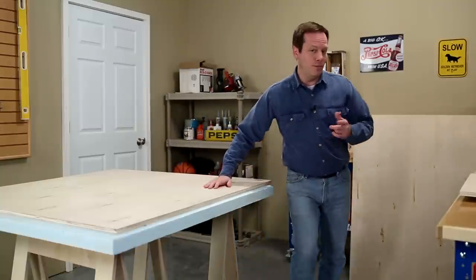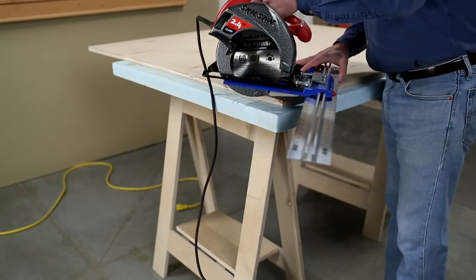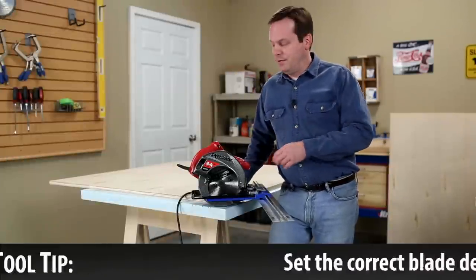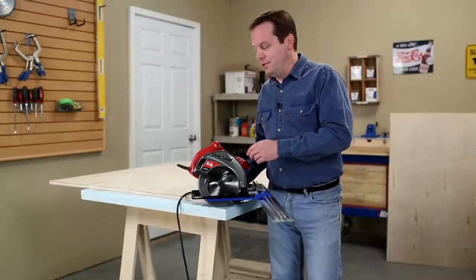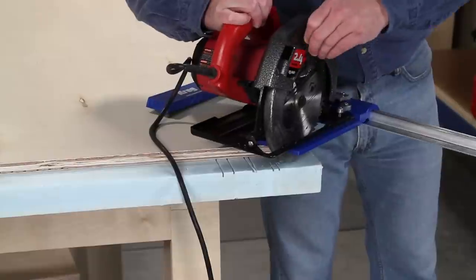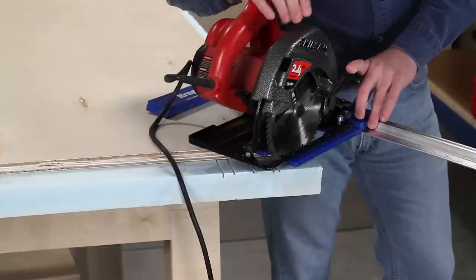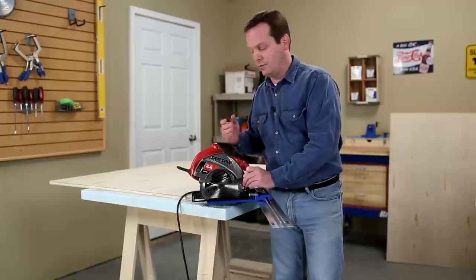With my sheet laid out, I'm almost set, but I need to do a couple more setups on the saw. The first is to set the depth of cut. You can drop the blade all the way down — that's what a lot of people tend to do — but that won't give you the best result. My tip is to set the blade so it's just a little bit deeper than the thickness of the sheet you're cutting. You don't have to be exact, just an eighth to a quarter inch, but it'll give you more of a shearing cut and you'll get a nice smooth result.